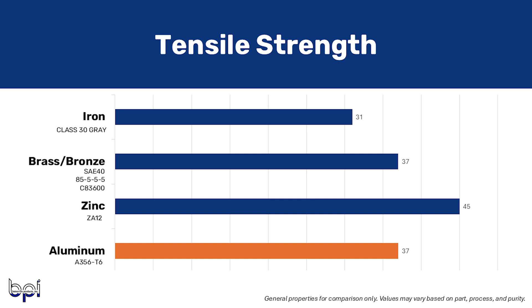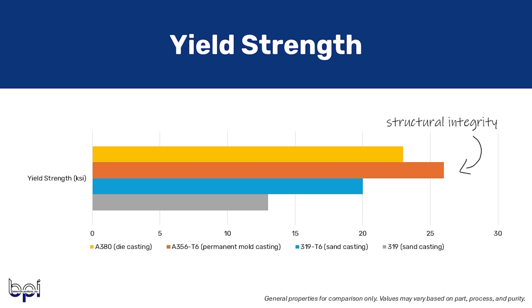High tensile strength alloys are generally used in the aerospace, marine, defense, and construction industries, which have very harsh conditions. Heading over to yield strength, A356 T6 takes the cake at 26 KSI, followed by A380 at 23 KSI. 319 T6 is right about 20 KSI and 319 as-cast is 13 KSI. Yield strength means more structural integrity, which is important in industries such as oil and gas, mining, infrastructure, and machinery. Like high tensile strength, high yield strength alloys can make durable products with less material, leading to weight and cost savings.